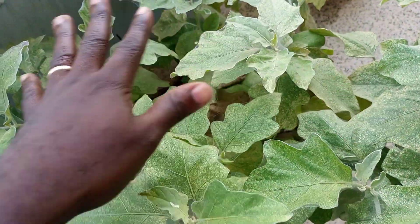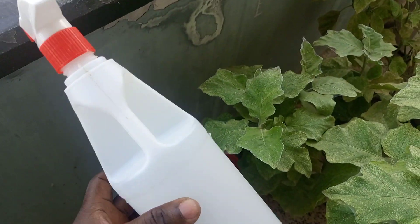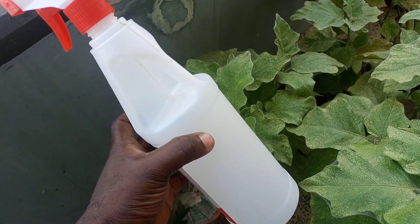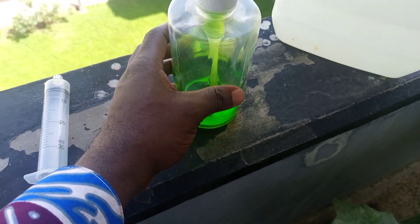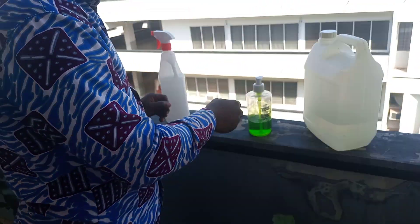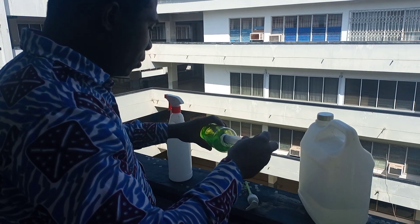Since this plant is severely infested, you need to spray at least twice a week regularly, and you will be able to manage it. Get your container — I'm using a one-liter container. Measure at least 5ml of the liquid soap and then mix it with water to spray. I'm going to demonstrate how you measure 5ml.